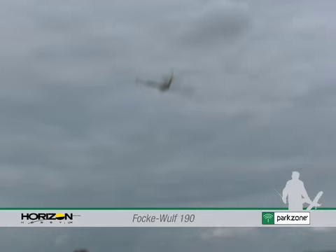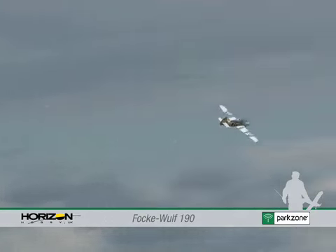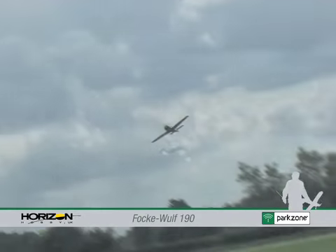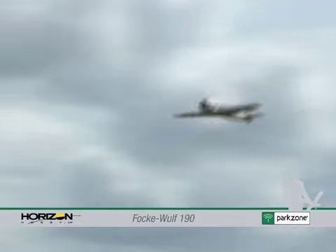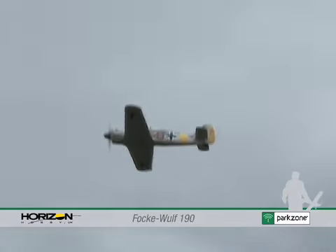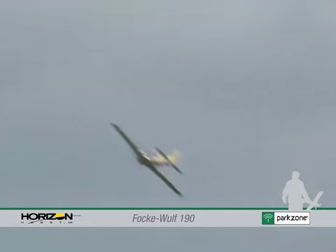The Focke-Wulf 190 from Park Zone is a miniature version of the Luftwaffe's most potent World War II piston engine fighter. The model comes in a semi-scale colour scheme using multi shades of grey and semi-authentic squadron markings.